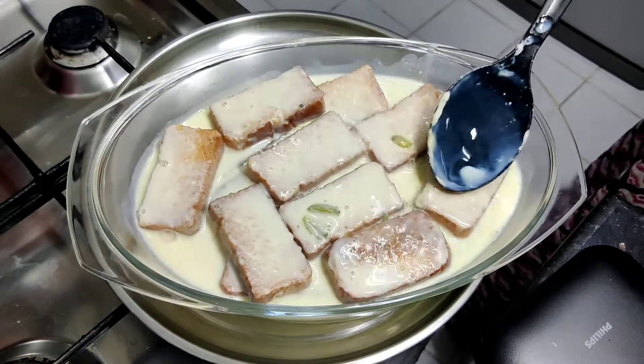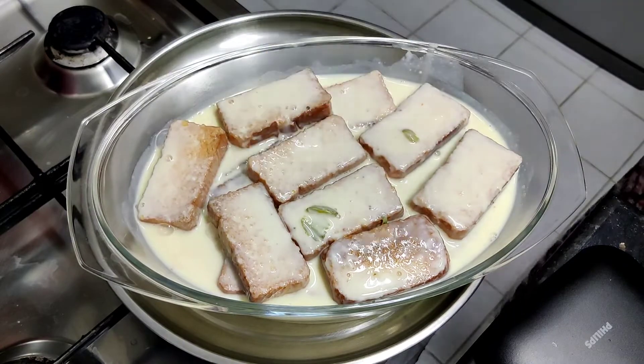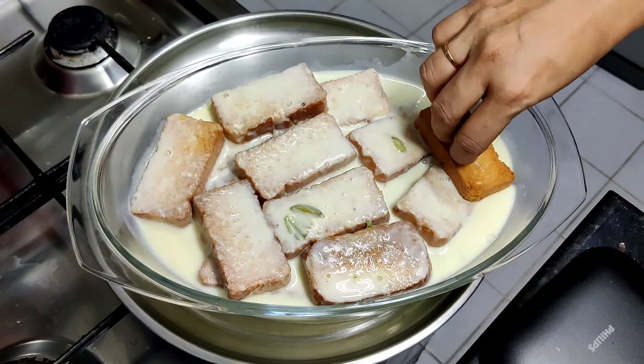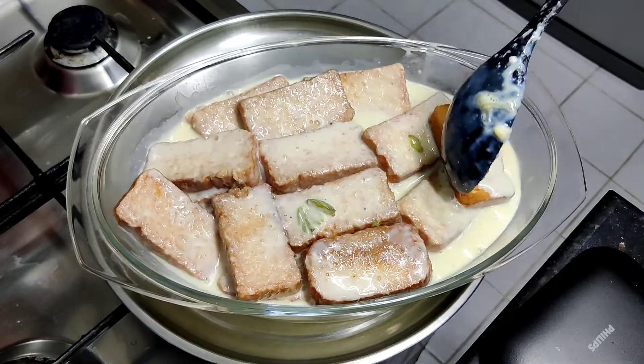After this, we will peel the custard. We will cover with foil and cling film.